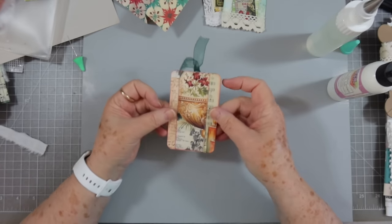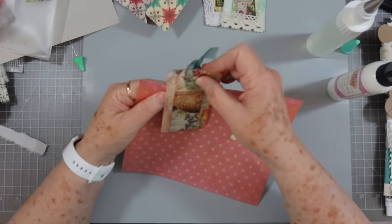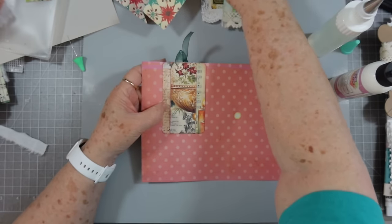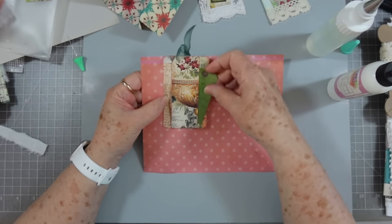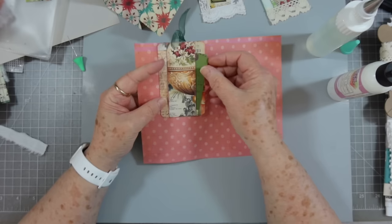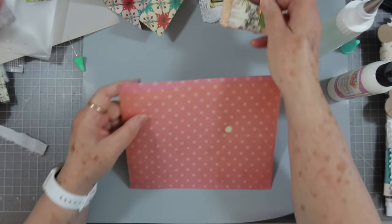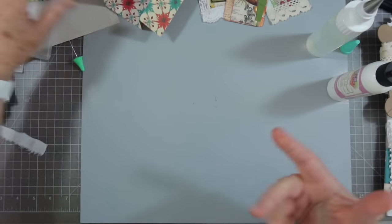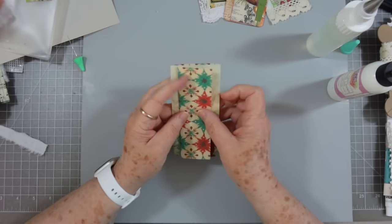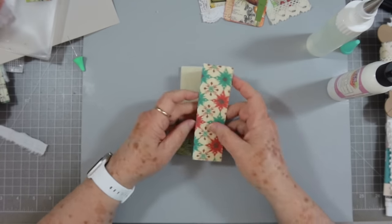I could still smell it this morning when I got up even though I thought I'd fumigated my house enough. Anyway, look at that — isn't that cute? You can put little tags in this side and little tags in that side, or hide a little note in there. That is cute! That's how quick and easy these are to make. Now I went ahead and folded this one a little while ago — it's a little bit longer but it's the same width paper.